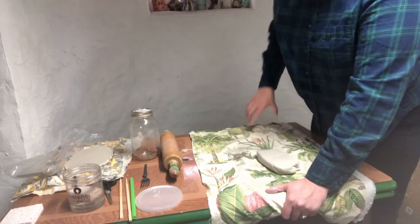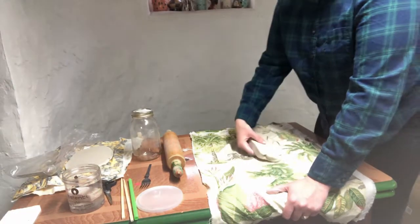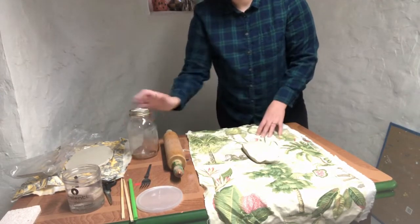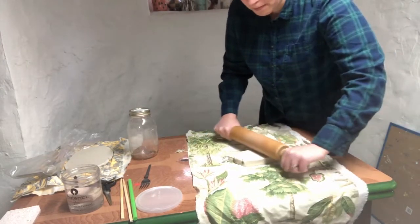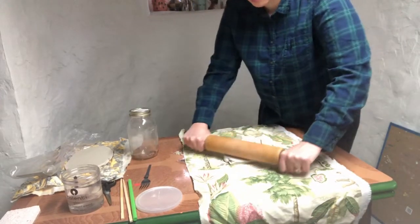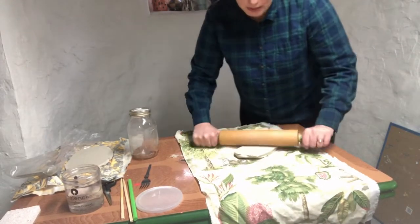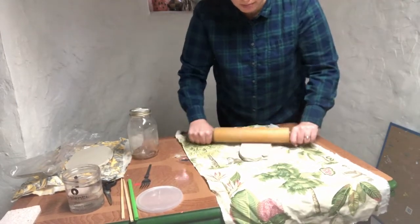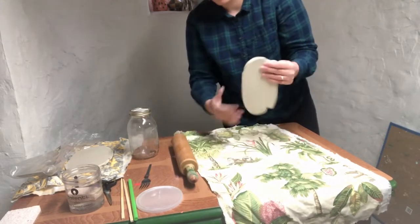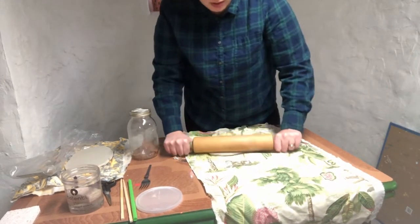Just keep flipping it over. Once you get it thinner and flatter, you can go back to either your glass jar or, if you're lucky enough to have a rolling pin, that'll make the job a lot quicker. Make sure to roll in every direction so that if the clay wants to warp, it won't. If you're lucky enough to have a slab roller, please skip the mason jar and head over to your slab roller. Roll this out until it's a little bit thinner — this is a little too thick, but you don't want it too thin because then it's more likely to warp and crack in the kiln, especially with a porcelain clay body.